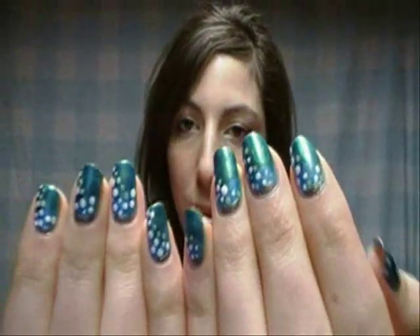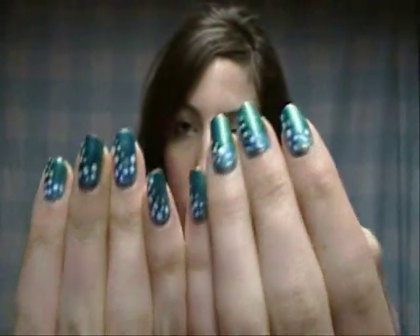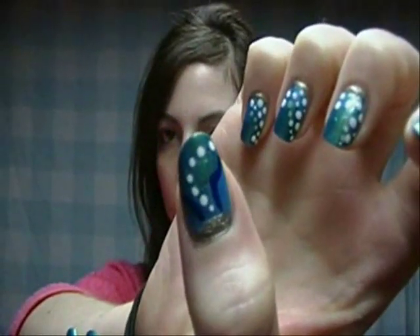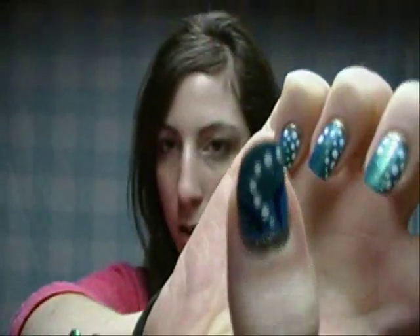Hey everyone, so I have a really fun look for you today. I call it underwater nails, and it looks like this. That's what the fingers look like, and then the thumbs look like that. It's just really fun. It's perfect for the summer, so I hope you like it.